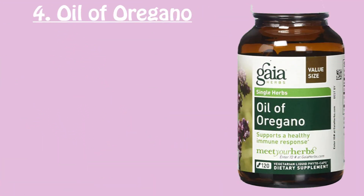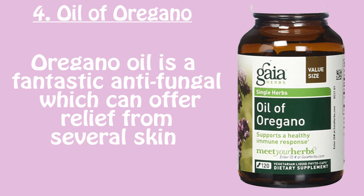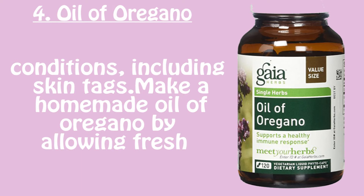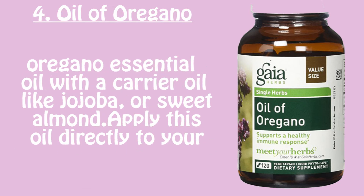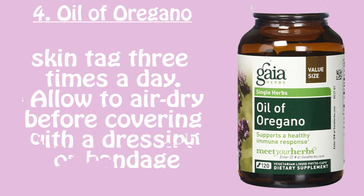Number four: oil of oregano. Oregano oil is a fantastic antifungal which can offer relief from several skin conditions, including skin tags. Make a homemade oil of oregano by allowing fresh oregano to infuse with olive oil for several weeks before straining. Alternatively, dilute oregano essential oil with a carrier oil like jojoba or sweet almond. Apply this oil directly to your skin tag three times a day and allow to air dry before covering with a dressing or bandage.